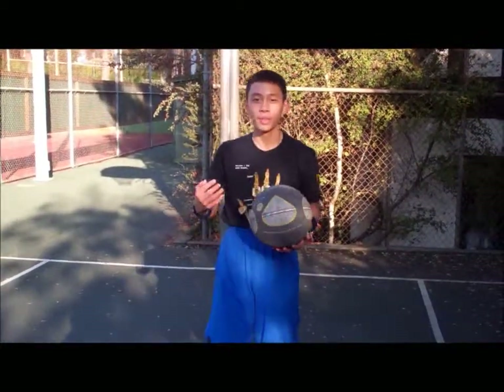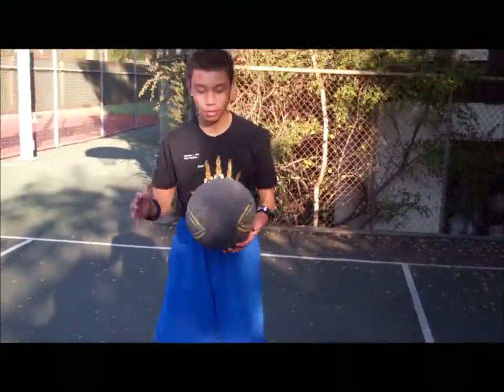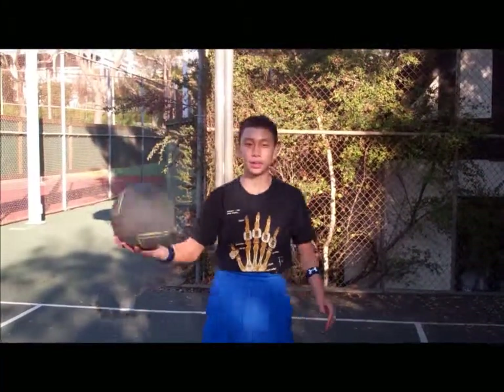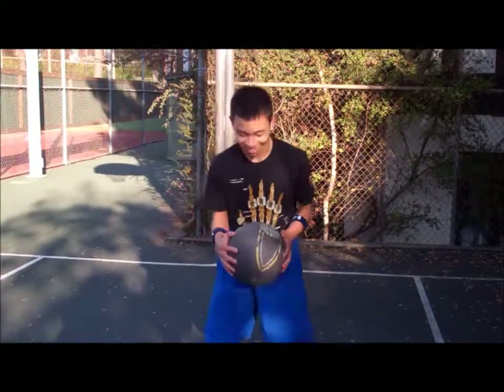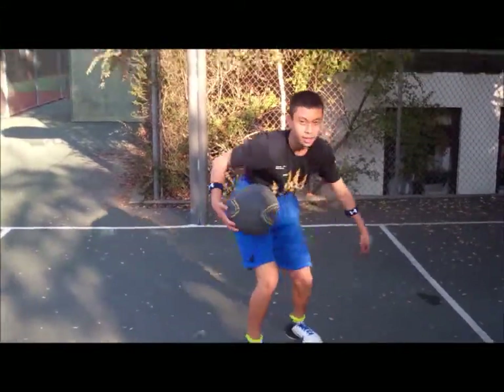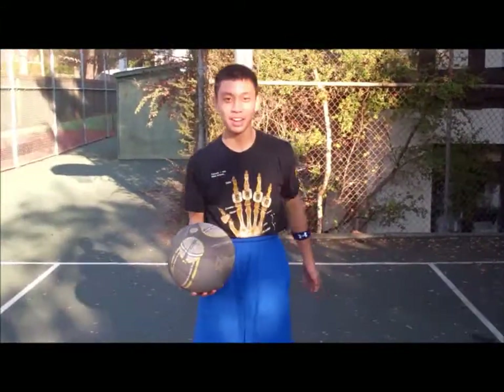First step to learn how to do a spider is a crossover. To do the crossover, you take the ball, tap it in one hand, and transfer to the other hand with finesse. We're getting better today.